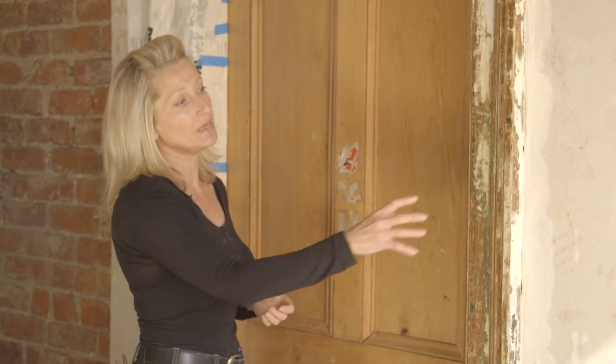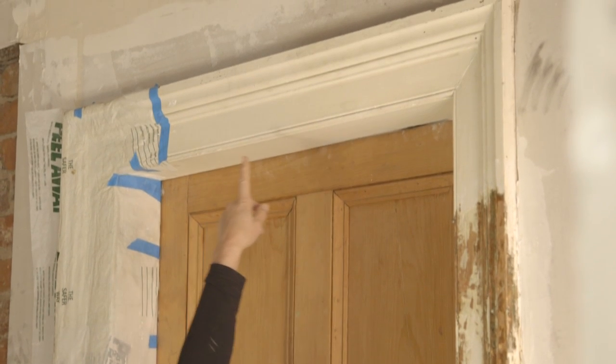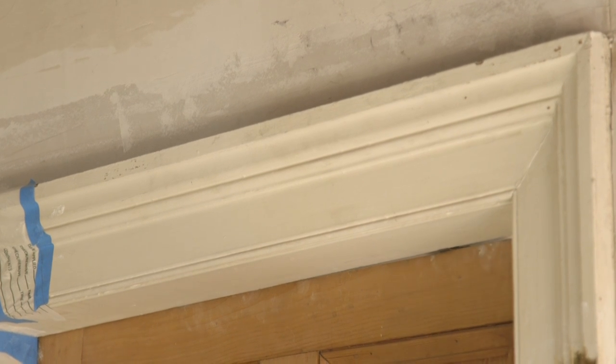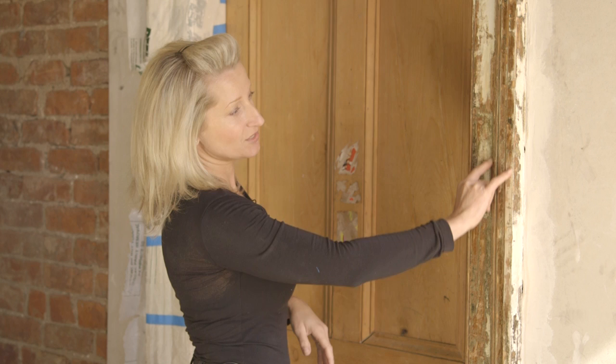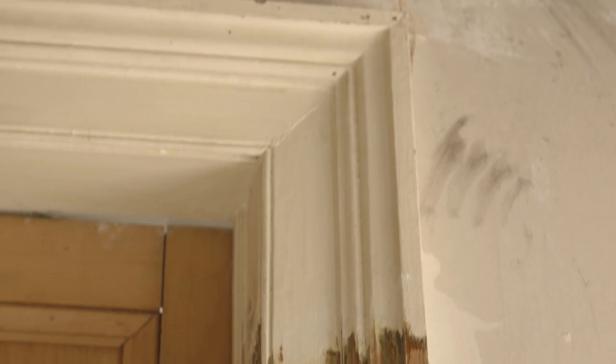If you live in an old house or a period property, one really fantastic way to bring back the character is to reveal the original beauty of things like architraves and skirtings. You can see on this door frame these are the architraves — a section painted many, many years over and you've pretty much lost all the detail. All those beautiful sharp edges have gone under years of paint. What I've done is strip back here using a specialist product and the character just shines through. Let's take a look how we do it.